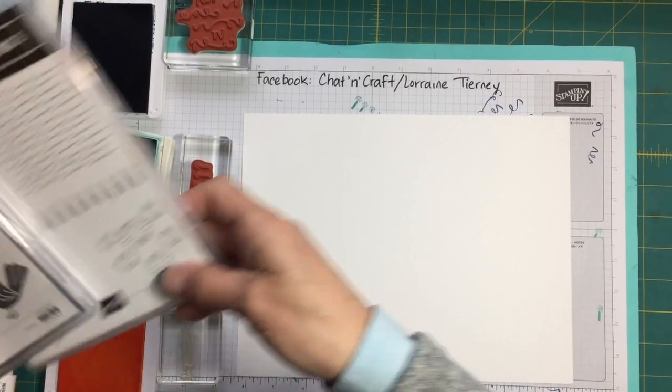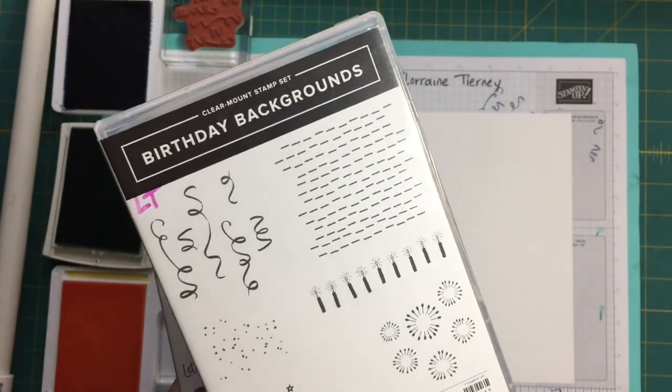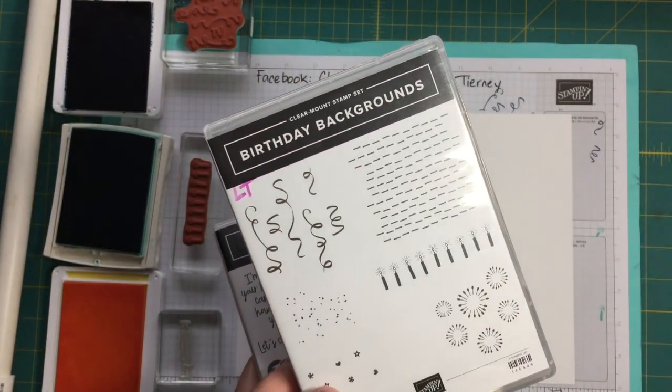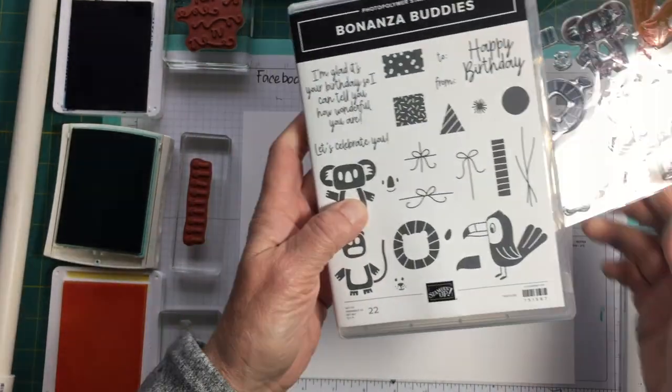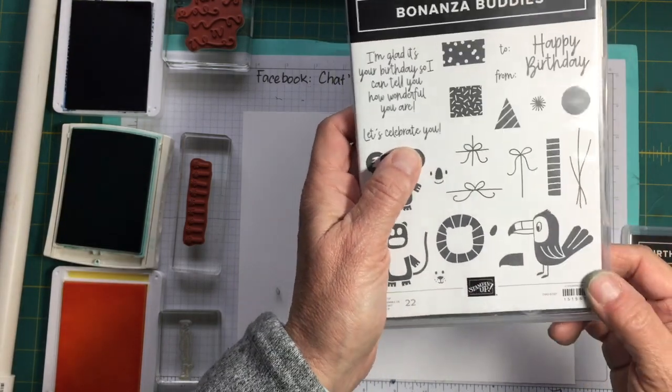We're going to use two stamps from the Birthday Background stamp set — I'm sorry that's shaking so much — two stamps from Birthday Backgrounds and one stamp from Bonanza Buddies: the Let's Celebrate You stamp.